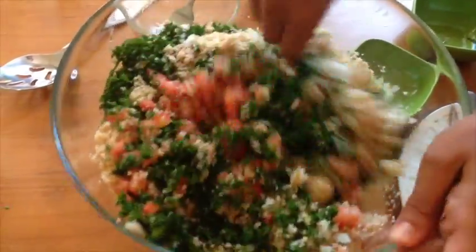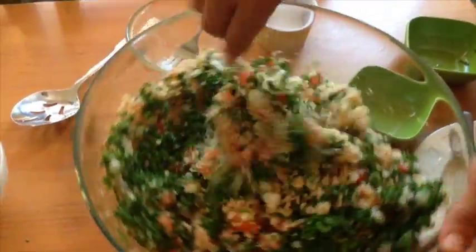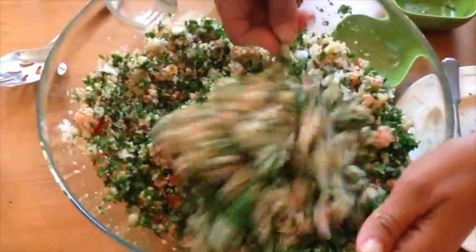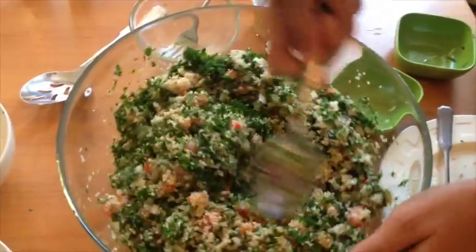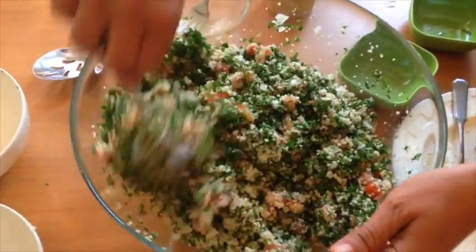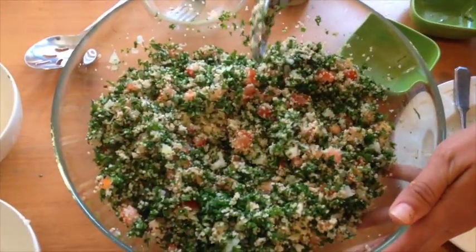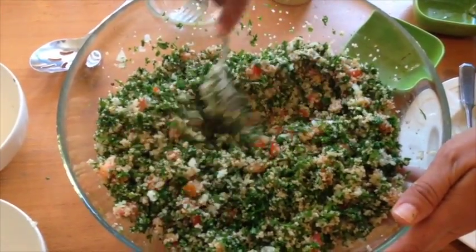Now I'm just going to take my spoon and mix it up, and then we'll ask the professor here if it has enough burghul for his liking. When you let the tabbouleh sit with the dressing — you have to let it sit maybe an hour — the burghul will soak up all the dressing and it'll taste a lot better. Looks great — I look forward to eating it in about 30 to 60 minutes.